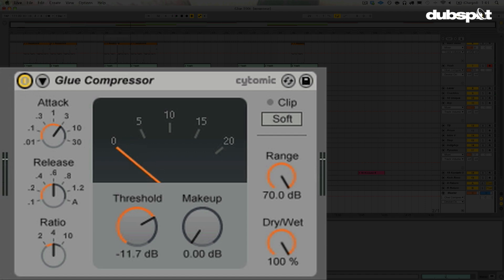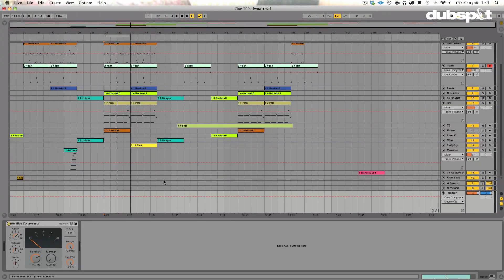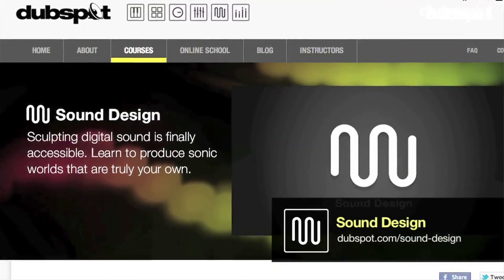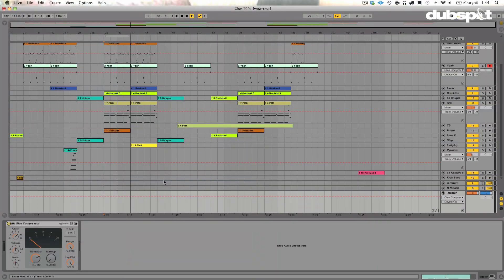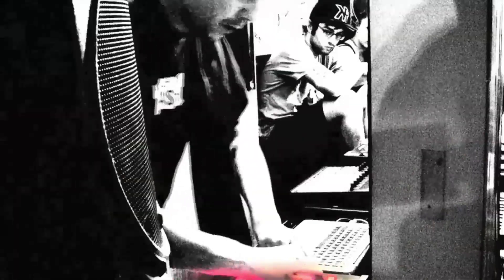So there you have it. That's the new Glue Compressor coming in Ableton Live 9, which will be out sometime soon. It's one of many new features you can see us talk about here on the DubSpot YouTube channel. This is Evan Sutton, also known as Astrolith, senior sound design instructor at DubSpot in New York City and online. I hope you enjoyed this tutorial — stay tuned for more. Welcome to DubSpot.